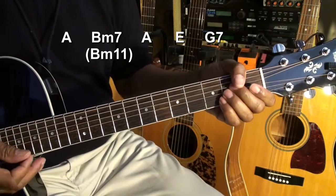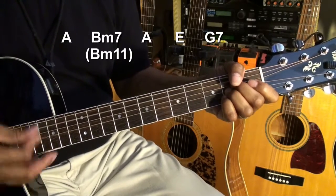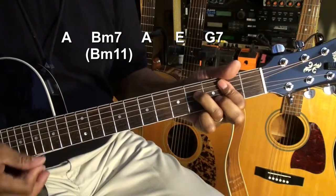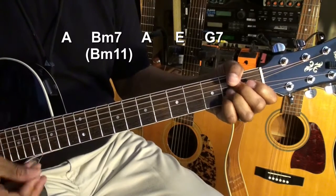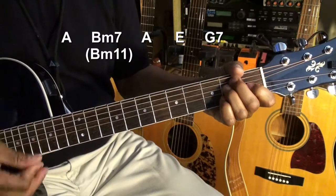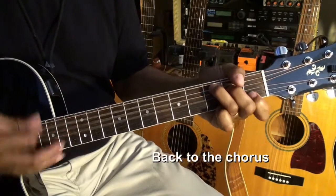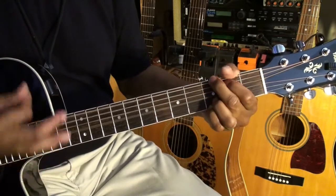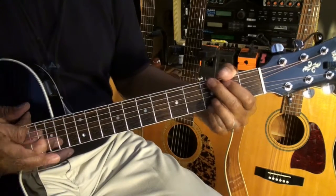Let's do that again. One, two, three, four — and we'll play through the verse progression once more.